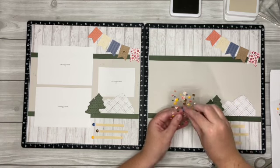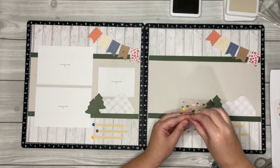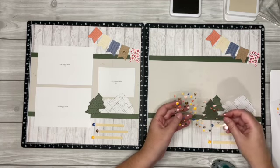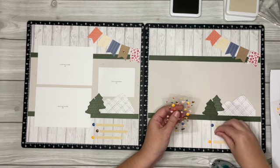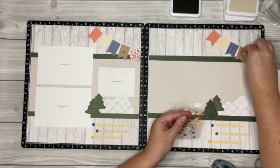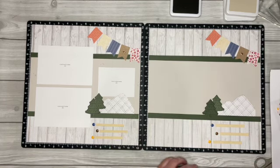I'm going to add some of these dots next to the journaling strips, kind of like bullet points. For the yellow one you could do the hearts — whatever you want to do — and then the glitter one, we've got to put a glitter one in here, and then another glitter heart up on the burlap banner.